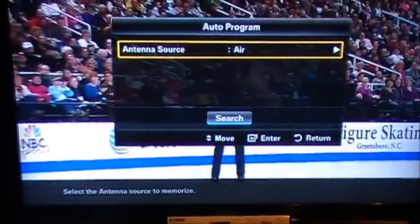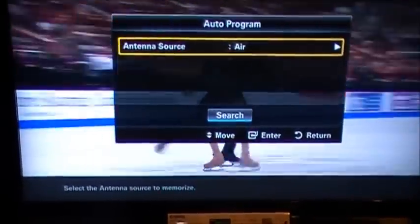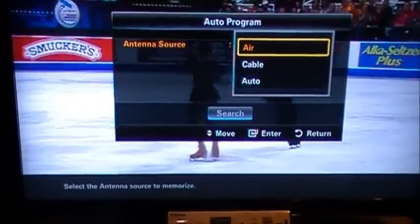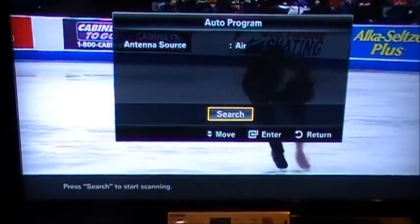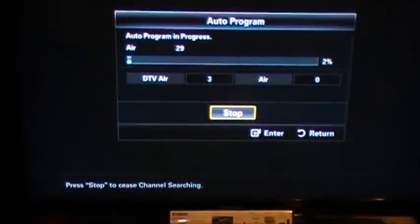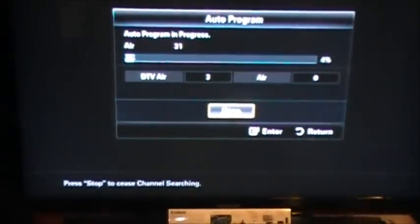Then it's going to ask us just to make sure one more time if we're on the correct area. We're going to go ahead and push Enter, select Air, arrow down, then we're going to hit Search. Now it's going to go ahead and get us all of our available channels.